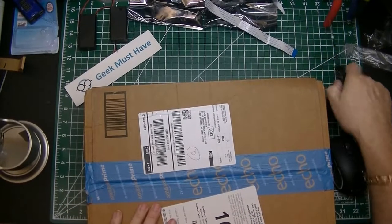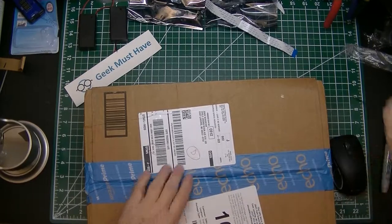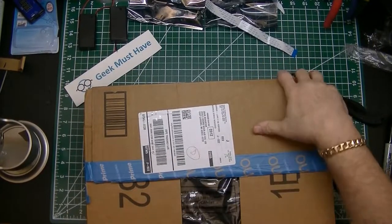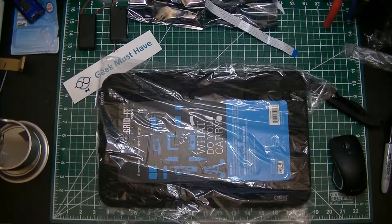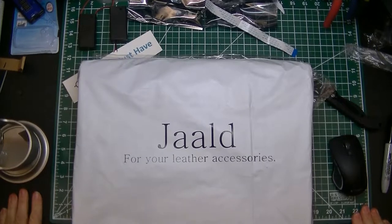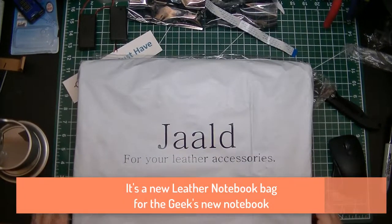Let me open this up — I hope this is what I think it is, but I got a feeling I'm a little early. Oh no, it is! Grid it. What do you carry this one here from? Jalad — I don't know.